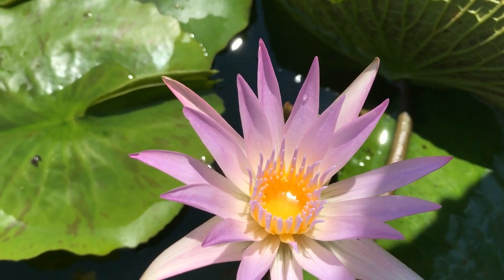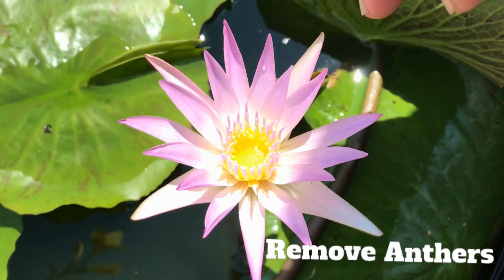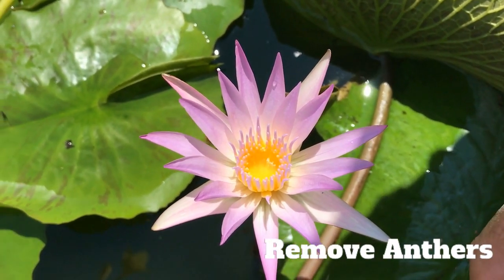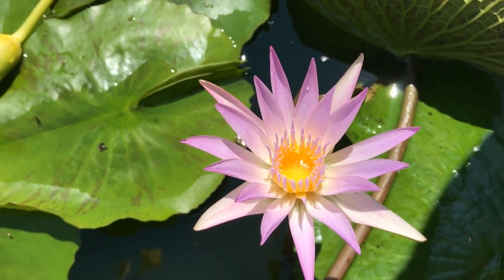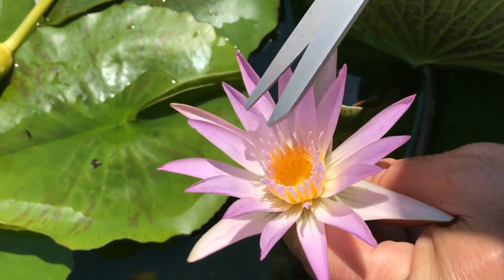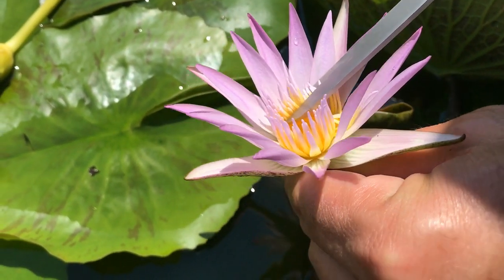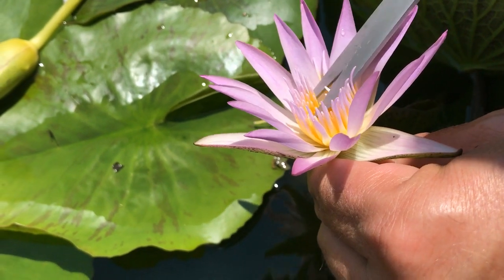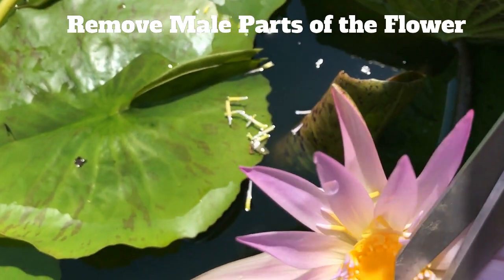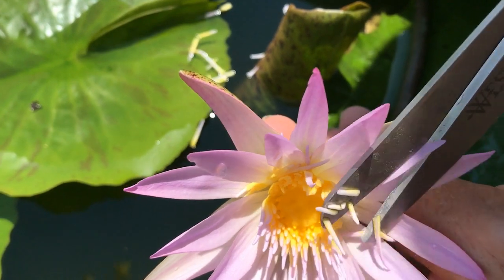In our example, what we want to do is find a first-day flower and remove those anthers so that there's no self-pollination before they start shedding pollen. All we do is get a scalpel or a pair of scissors and cut them off. We're trying to remove all the male parts of this flower and just leave the female parts.